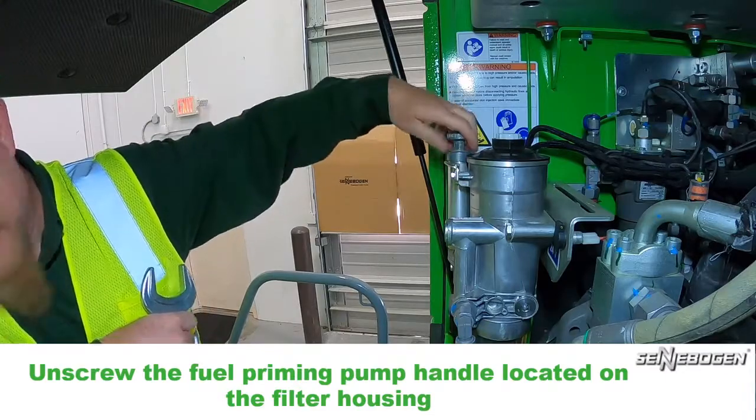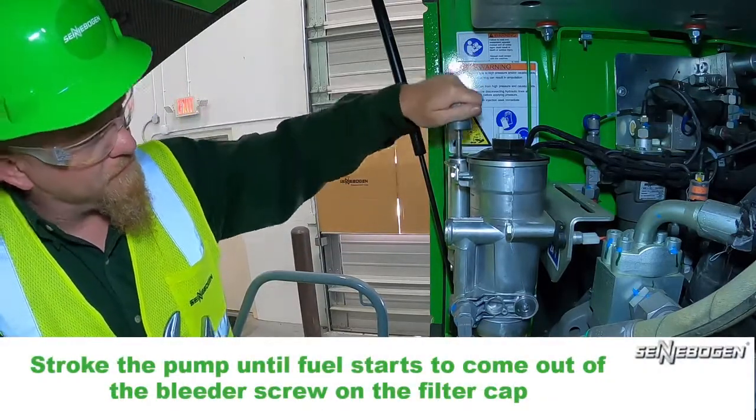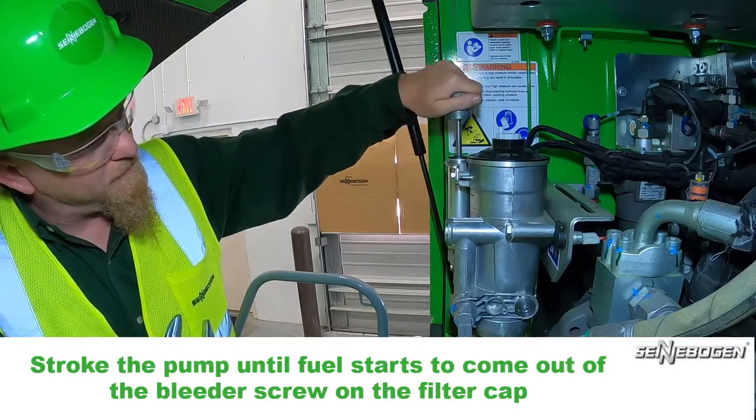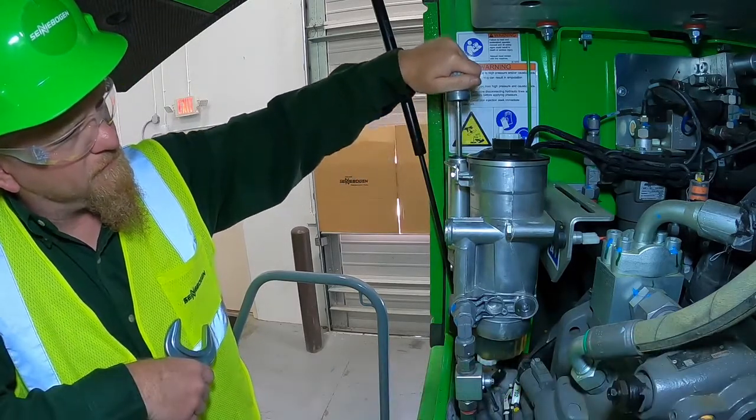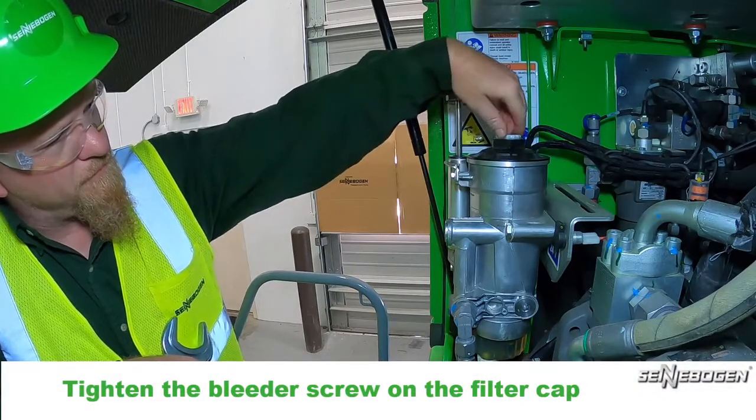Turn the fuel supply on with the ball valve located at the inlet side of the primary fuel filter housing. Unscrew the fuel priming pump handle located on the filter housing. Stroke the pump until fuel starts to come out of the bleeder screw on the filter cap, then tighten the bleeder screw.